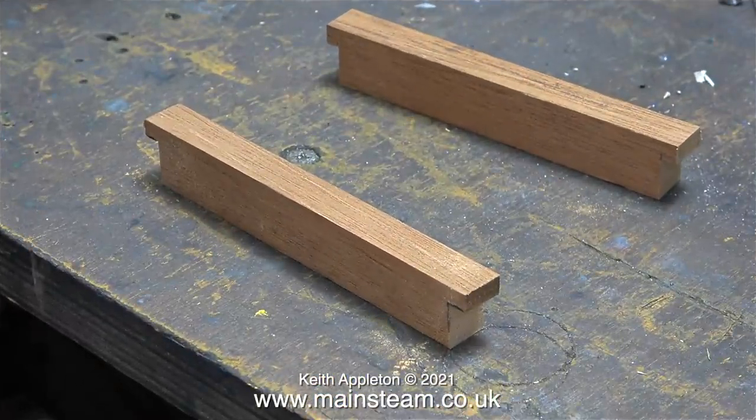Here are the two mahogany bearers and they're perfectly notched to fit in the correct position in the fuselage. This is some mahogany that a viewer brought me — it was cut from some very old window frames. Because these pieces of mahogany have really dried out over the years, it's incredibly light and very strong. Just the thing for engine bearers and servo tray bearers in a model aircraft.